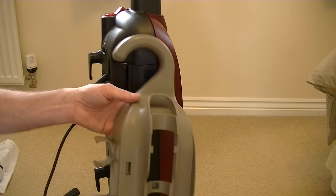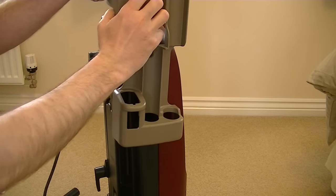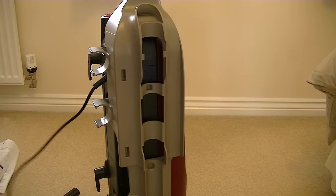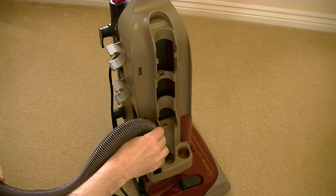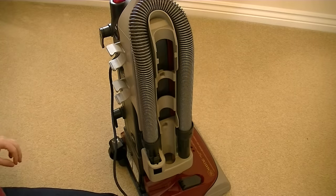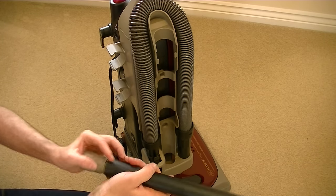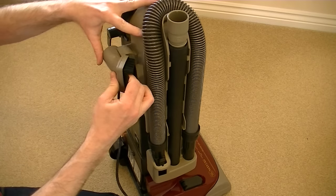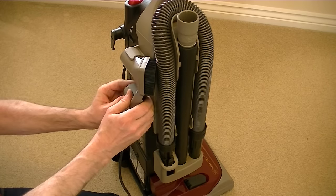Next we need to slide the removable tool caddy onto the side of the bag compartment. Line up this part with the groove and push it down into place. So we've got the tool caddy on the side of the machine, now we need to put the tools on. First we'll put the hose on — that connects into there and fits around like that. Then we've got the long crevice tool and the extension tube — the crevice tool lives inside the extension tube, and that fits in the middle. Finally, we've got the dusting tool which lives at the top, and the all-purpose nozzle that goes underneath.